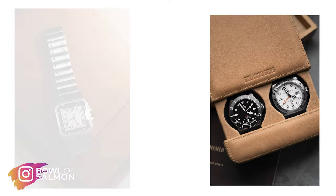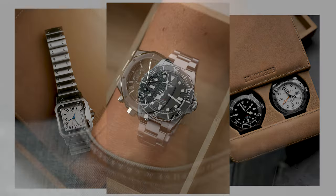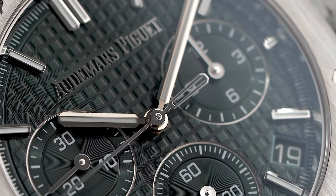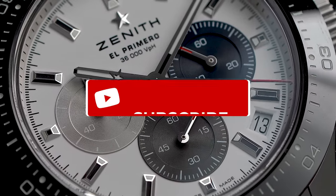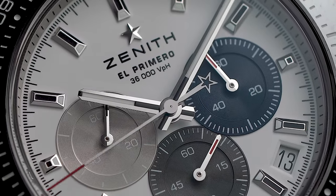Hi everyone, my name is Tom — some of you might know me as bowlofsalmon on Instagram. I'm a photographer who also specializes in making videos, but I'm a watch enthusiast first and I just like to talk about watches that speak to me. If at any point in this video you decide it isn't too bad, you'd do me a big favor by hitting the subscribe button and liking this video.